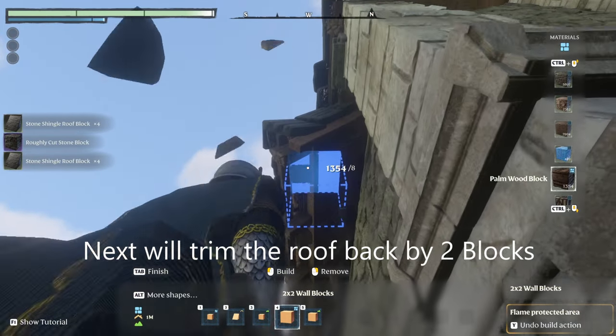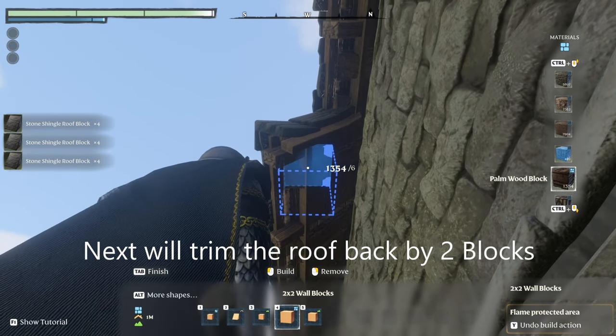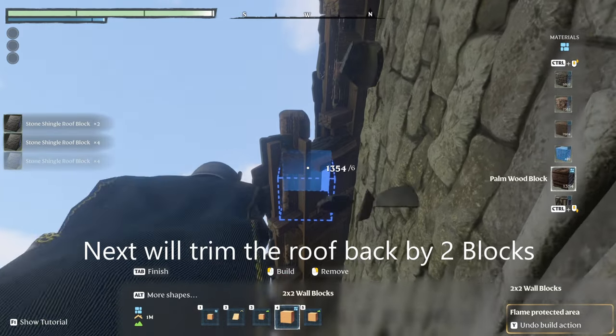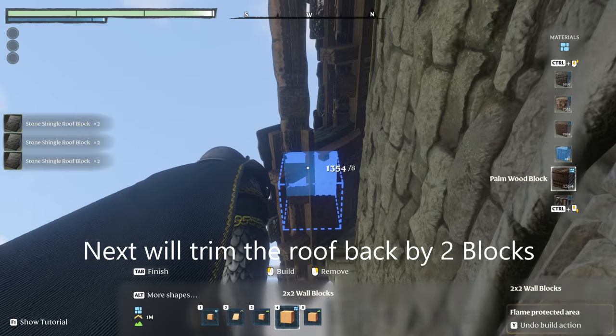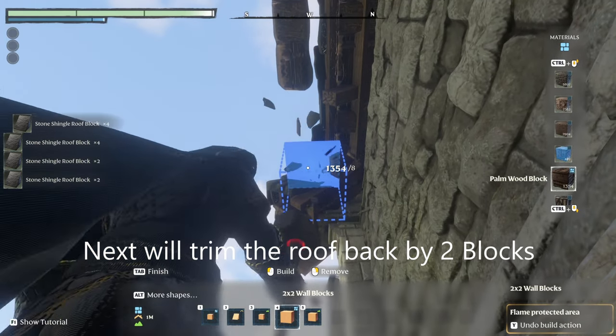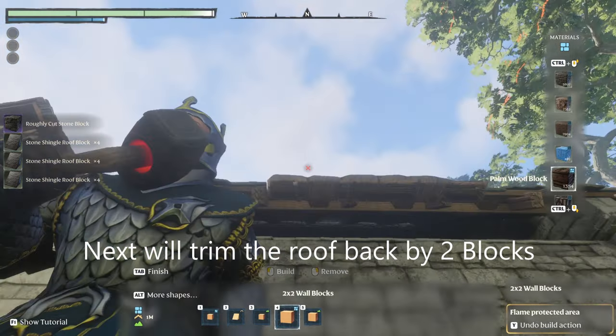We're going to trim the roof back two spaces. If you just use the big block and right-click the roof, you should be able to cut it back exactly two spaces. I made a little error in my cutting, but you can just go back over and clip it out.